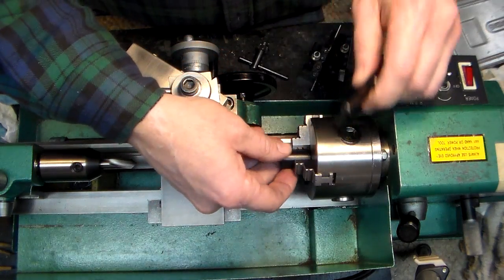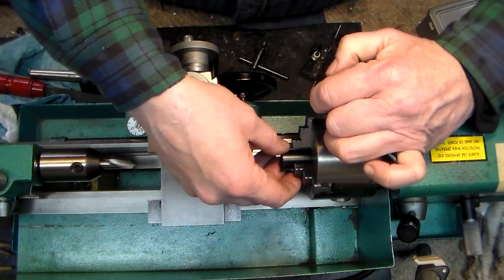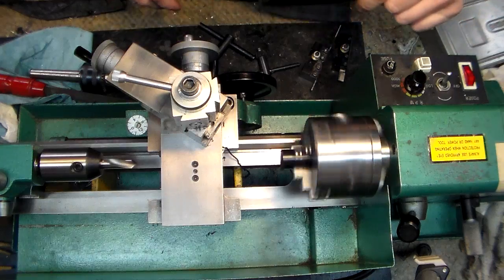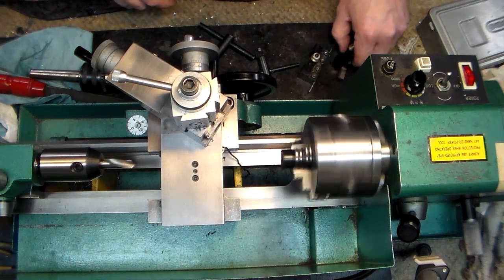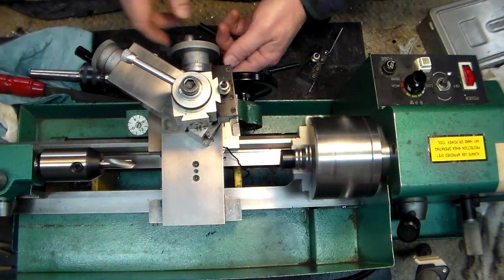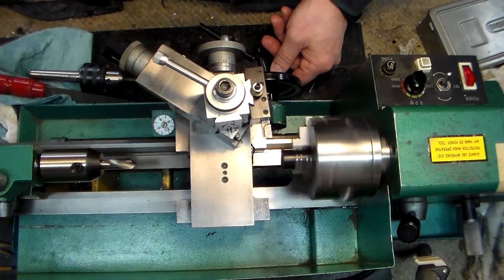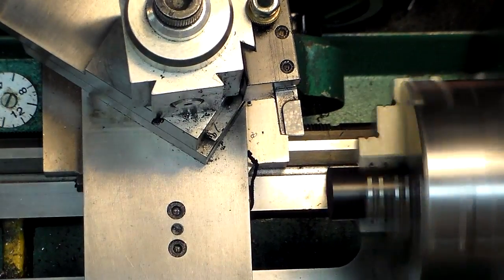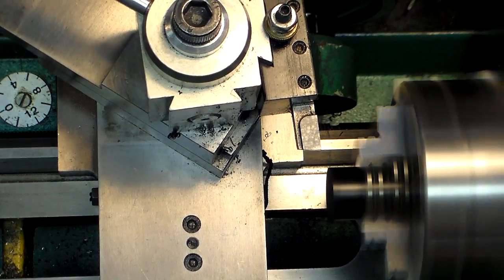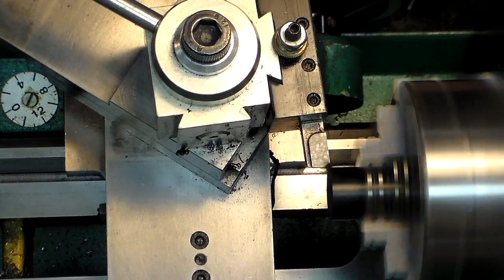The first thing we're going to do is mount up this piece of stock. We're going to face it off first. I'm going to put in a regular over-the-counter carbide bit. I'll zoom in a little bit so you can see better, and we'll turn up the speed a little bit. Everything's tight.